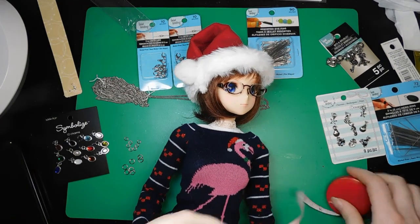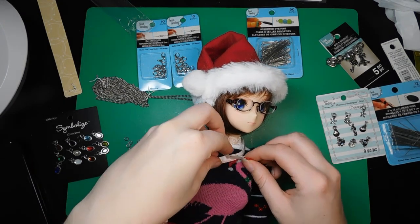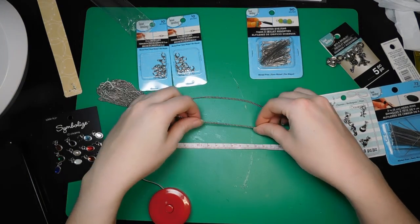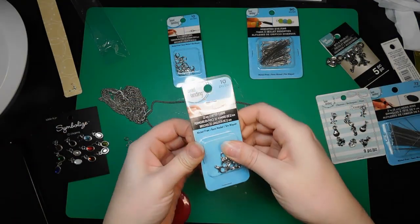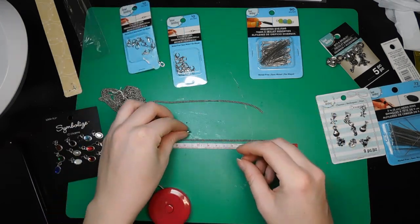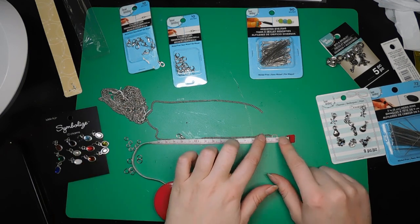The first thing we need to do is figure out exactly how long we want our necklace to be. So I just grab my tape measure and my doll — she is still decked out for Christmas because this was recorded before Christmas. One thing to keep in mind, especially when you're making jewelry for dolls, is that your clasps and your jump rings will add length. So if you need a specific length, and you usually do for dolls, you want to include that. You can see I'm kind of lining things up how I know I'm going to use them to give myself an idea.